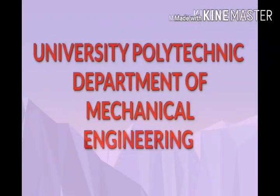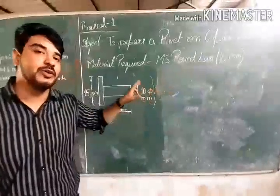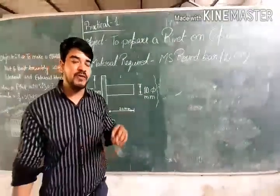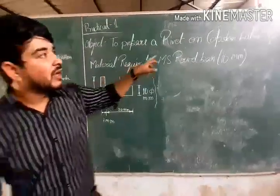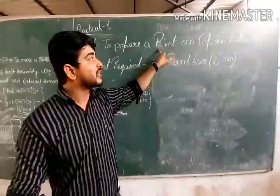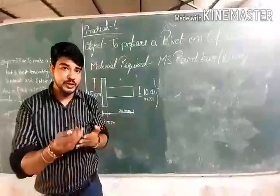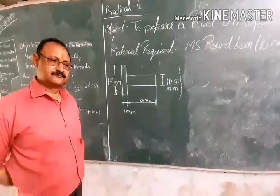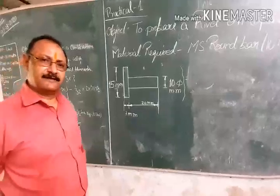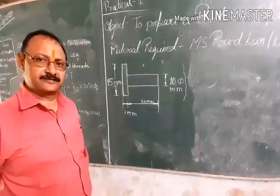University Polytechnic, Department of Mechanical Engineering, An Ocean of Knowledge. Today, we will have to prepare a rivet on a capstan lathe machine.